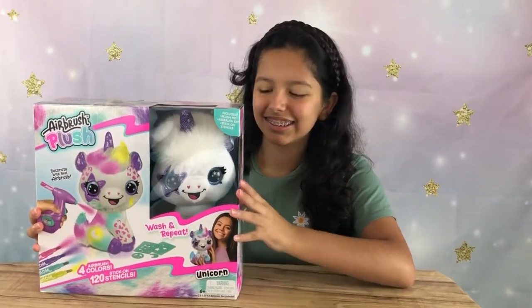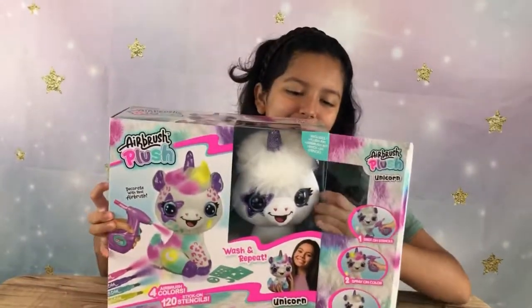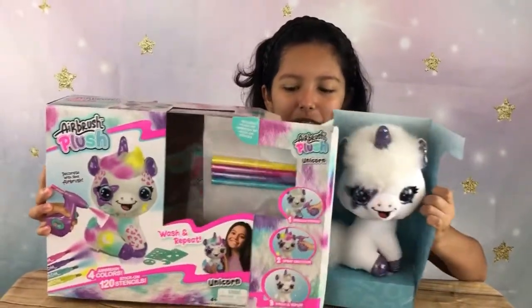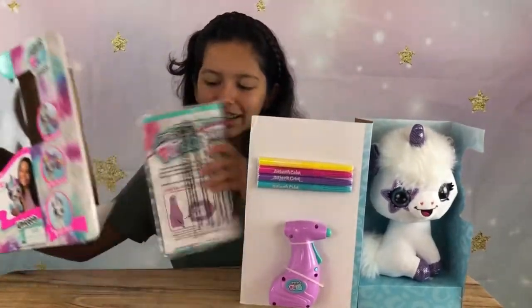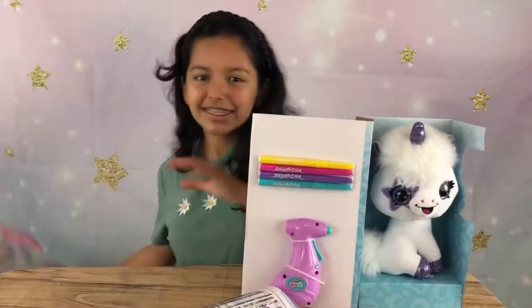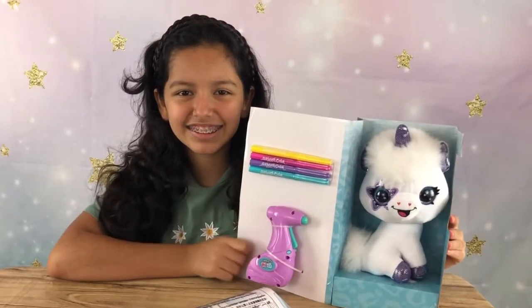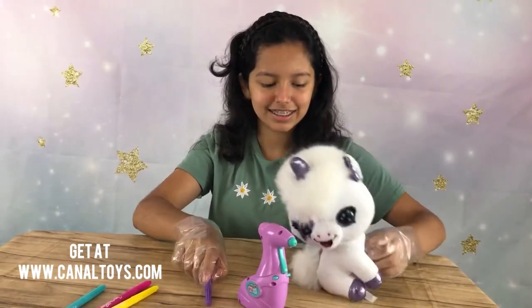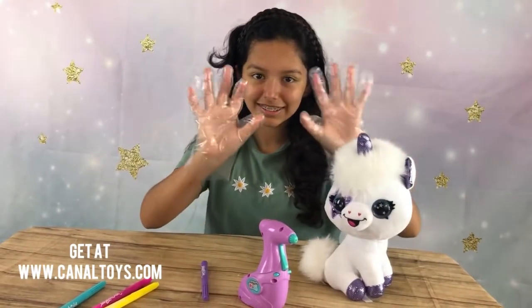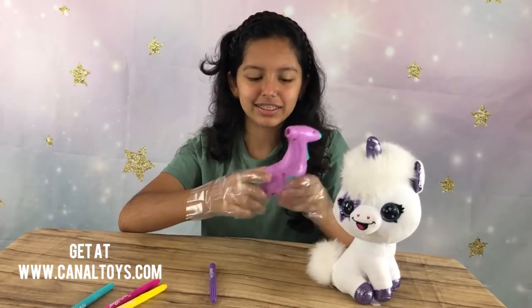Inside the box we have the plush and some other markers as well, and the instructions. We also have the airbrush. Inside the box we also have some gloves that you should wear so you don't get dirty.